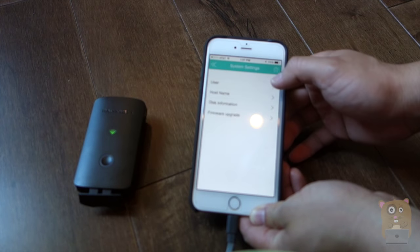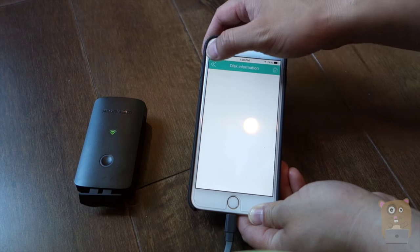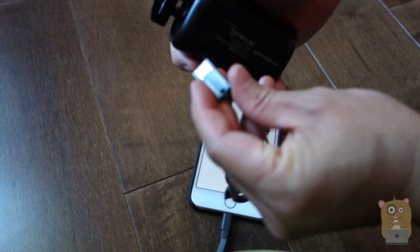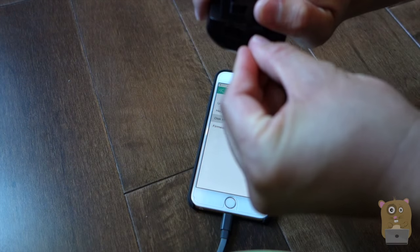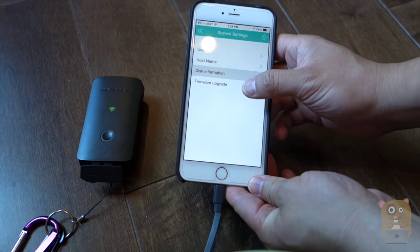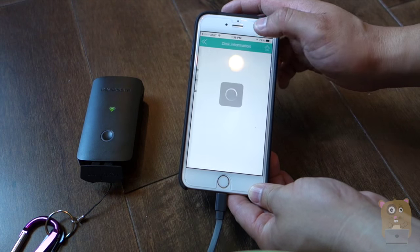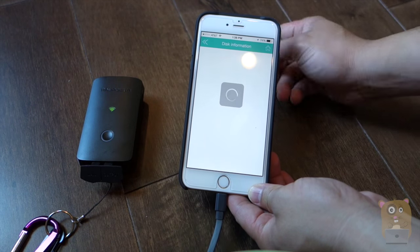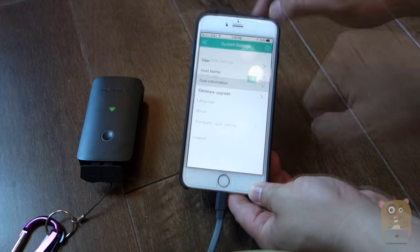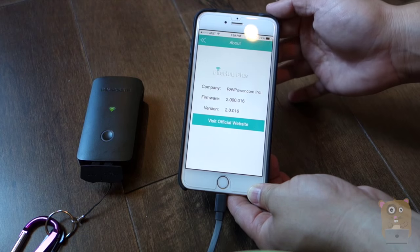Here's the system settings. I can change my username if I wanted to, my host name, and disk information. So if I had a USB device — actually, I've got a Kingston flash drive right here. Let's plug it in. And while that's being detected, also for my firmware, I can also upgrade it if I wanted to. Now after it's detected, if I go back to disk information, it tells me how much storage space is available on this 32 gigabyte SD card. If I want to find out what firmware I'm using, just go to the About page, and I can always download the latest firmware from the RavPower website.